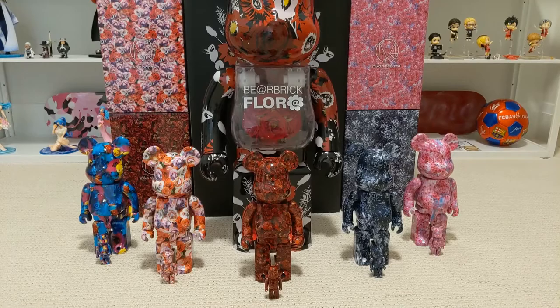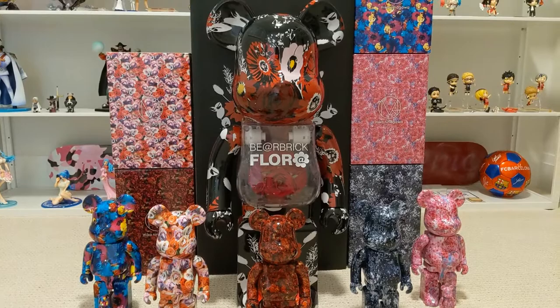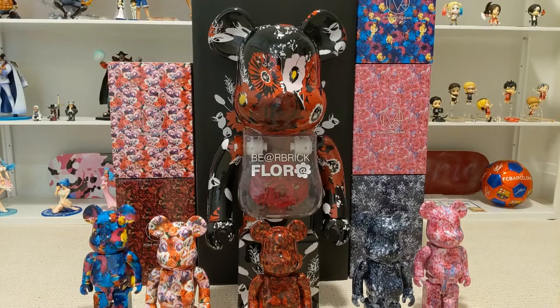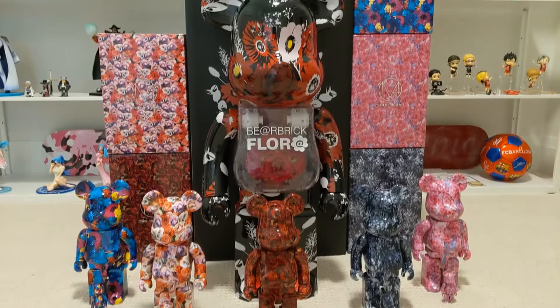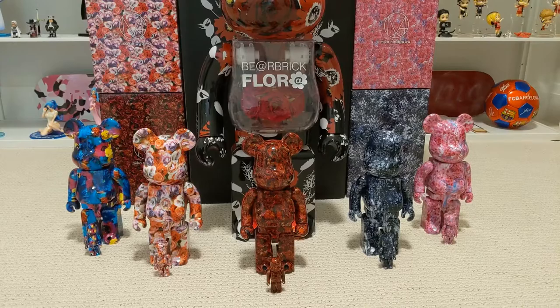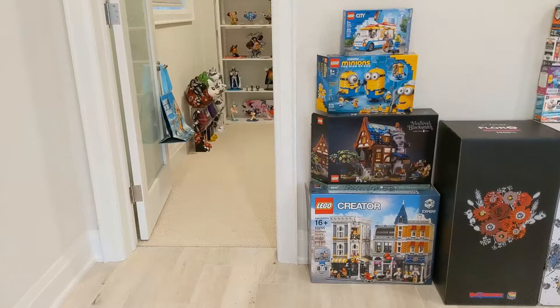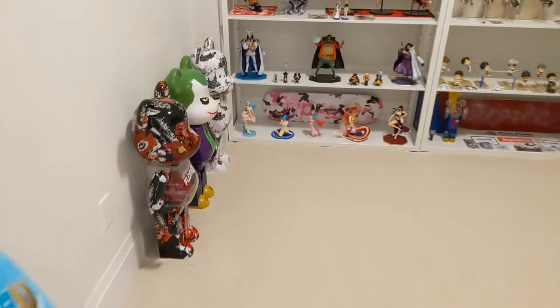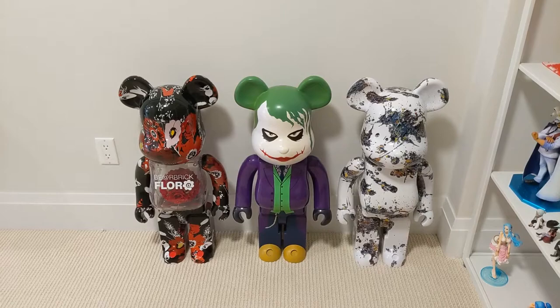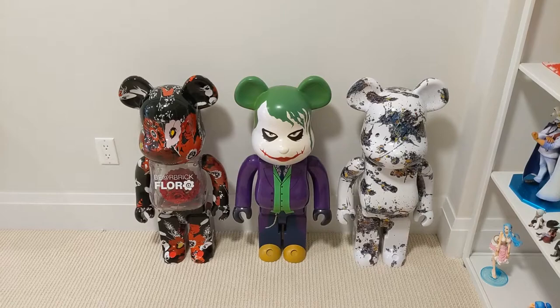So here is my floral fabrics collection — I'm a huge fan of the floral design. I look forward to having more flora fabrics in the future and hoping someday, once my baby knows not to destroy my things, I can display all of this in my family room together. For now the flora fabric will be staying in my display room and the other five Mika Ninagawa bears will stay in boxes. And here is how it looks in my display room — the new 1000% flora fabric lined up alongside the Dark Knight Joker and the Jackson Pollock Splash.